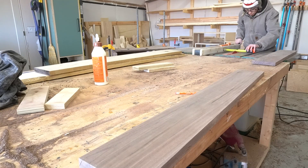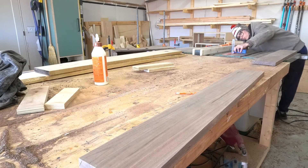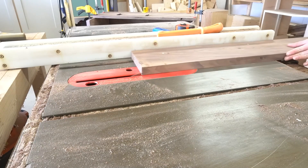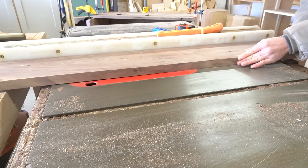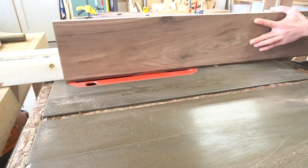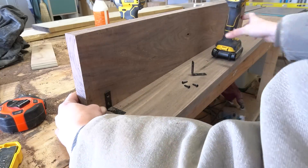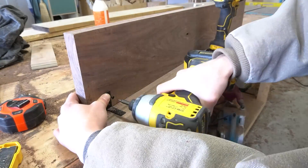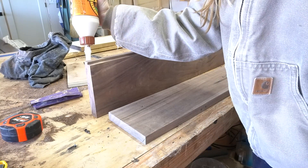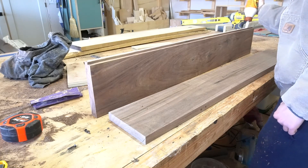Now that the stationary top is installed, I move to the flip part. I trimmed my front piece to the proper length and then marked on the very front piece where I needed to cut a rabbet to match the rest of the desk frame. Then I cut this rabbet on the table saw. I centered the front piece on the top piece and attached with some corner brackets, but after attaching I realized that this was pretty flimsy, so I went back and added some wood glue. I checked for square, reattached the corner brackets, and let it cure well.